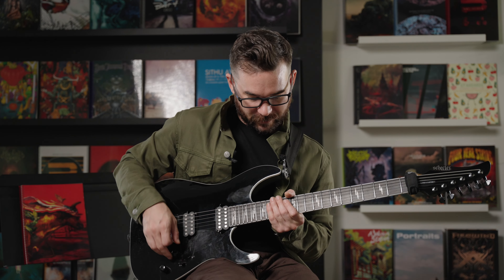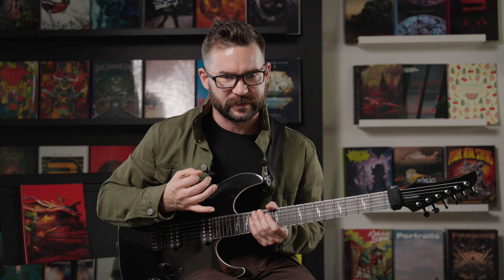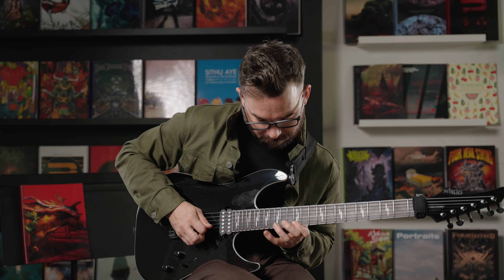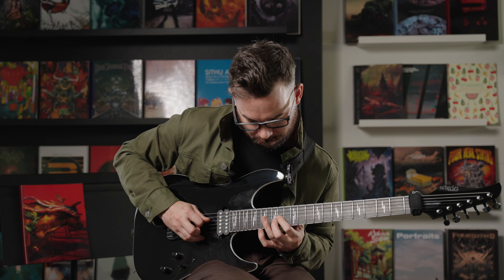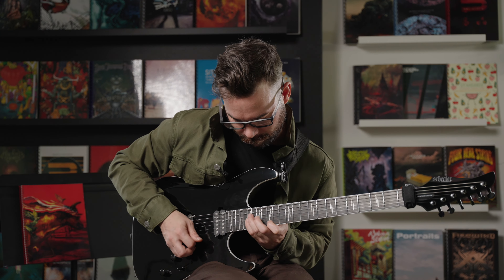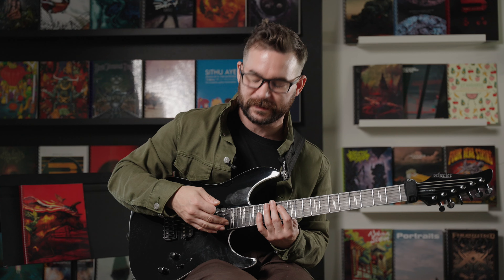Now the second half here is a challenging bit, and I would say it's economy picked. Economy picking is a mixture of sweeping and alternate picking — basically I'm picking in the direction of the string I'm going to next, so I start here on an upstroke. You can get the idea that it's not straight sweep picking because you'll see my hand alternate picking.